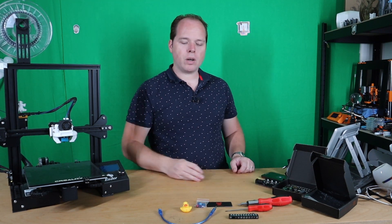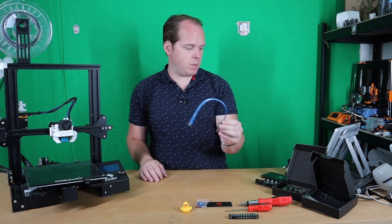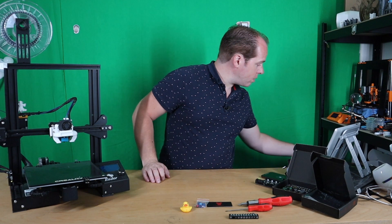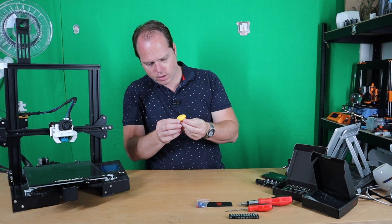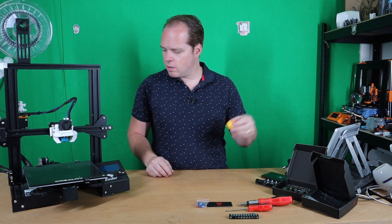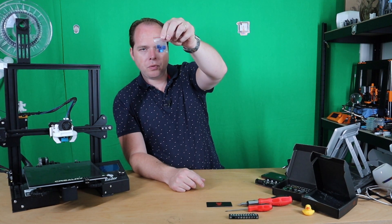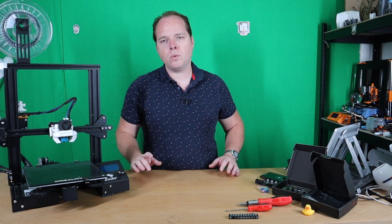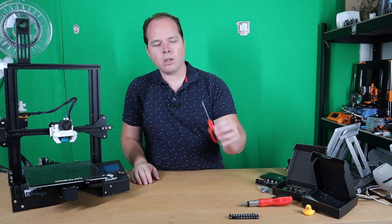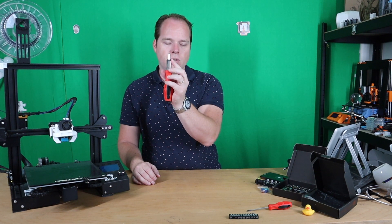So let's get into installing this. But first, let's check what we are going to need. You could use a USB cable, but it's not needed. What we are going to need before we install: one normal flathead screwdriver and also an Allen screwdriver number 2.